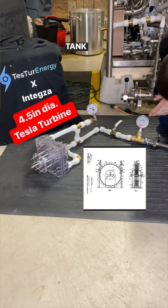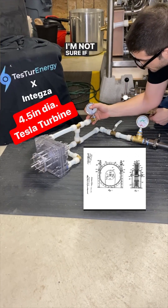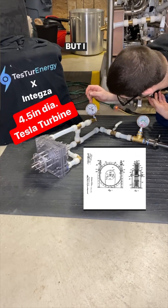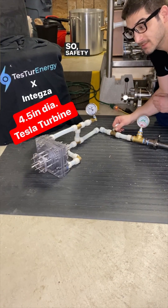Y'all asked for it — tanks at 125 psi. This will show the pressure at the nozzle. I'm not sure if you can see because of the glare, but I haven't taken over 10 psi. Safety glasses on.